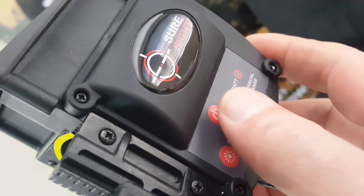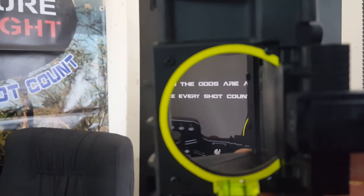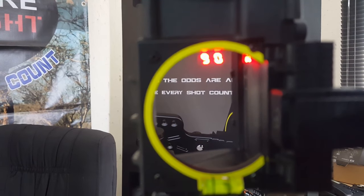To turn the sight on you press the power button. The sight will run through a quick diagnostic check to make sure the full display is working. It will also display your current shooting program, which in this case is 90. This is the default shooting program.